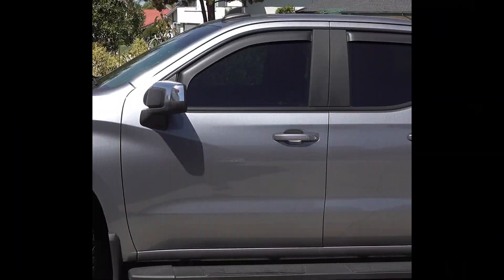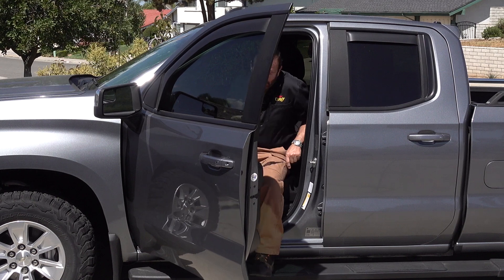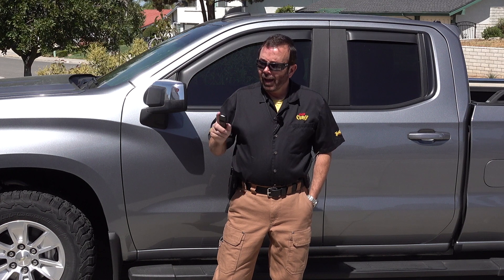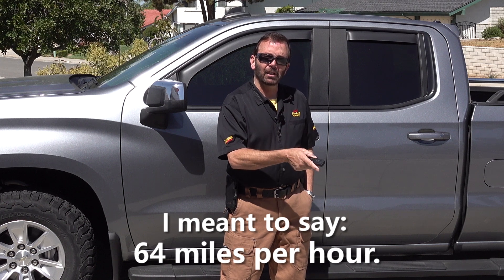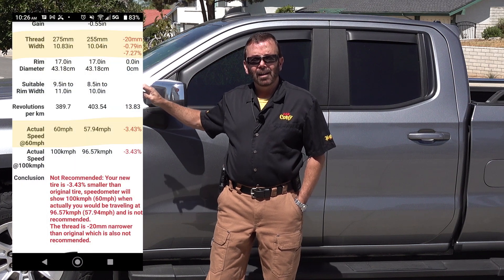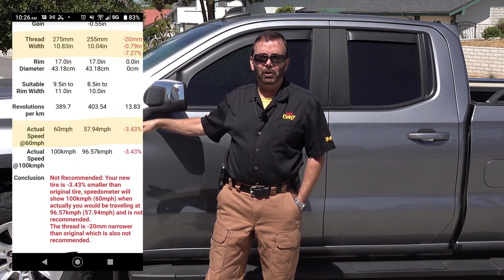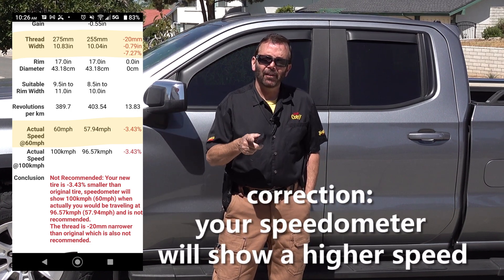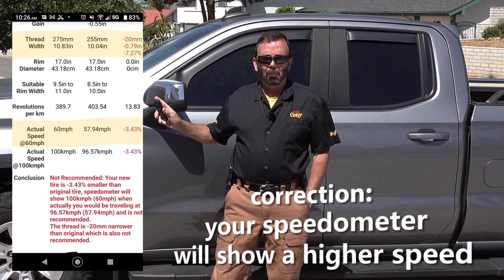That's it — pretty simple. So now my speedometer is going to display the correct speed. The one thing I noticed before I actually did this tire correction was that on my GPS, if I was doing 65, my speedometer said I was doing like 66 or 67. Now if you have a larger tire and the correct tire size is not in the car's computer and you go to a smaller tire without doing the correction, your speedometer is going to read less than you're actually traveling. So now mine is perfect.